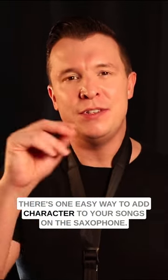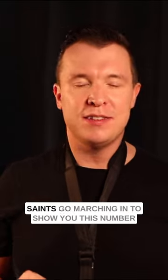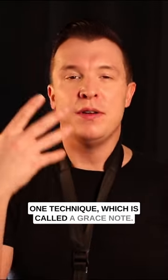There's one easy way to add character to your songs on the saxophone. I'm going to use the song 'When the Saints Go Marching In' to show you this number one technique, which is called a grace note.